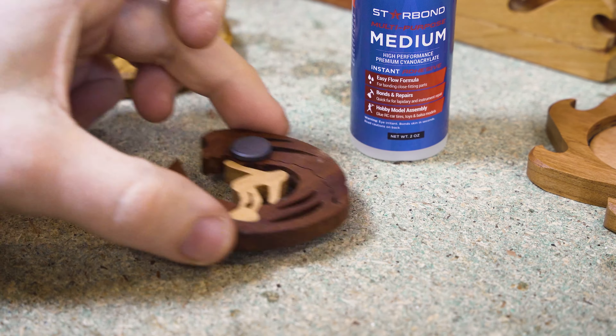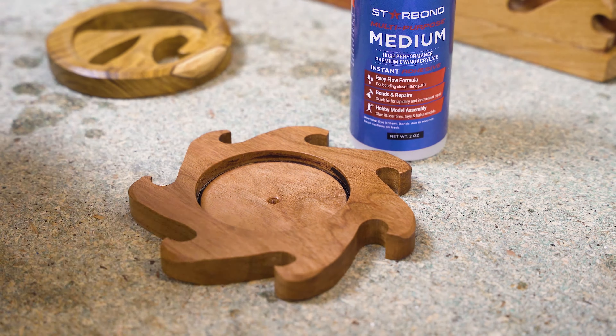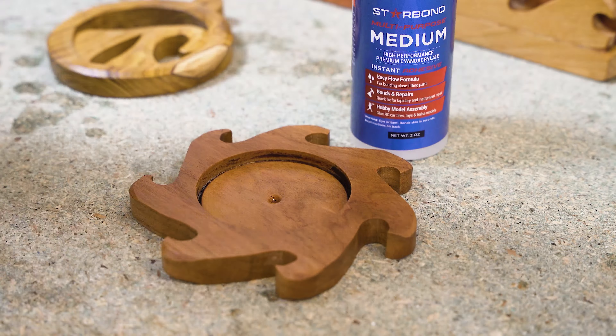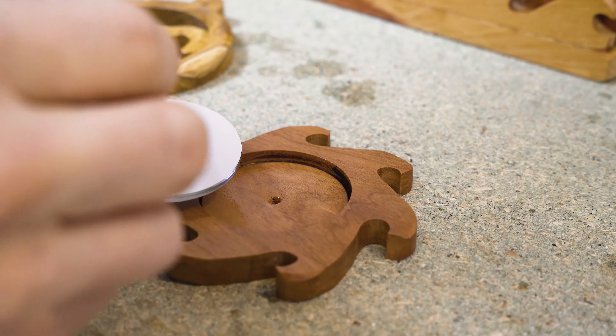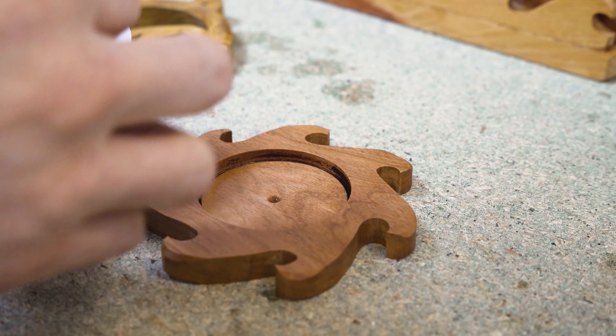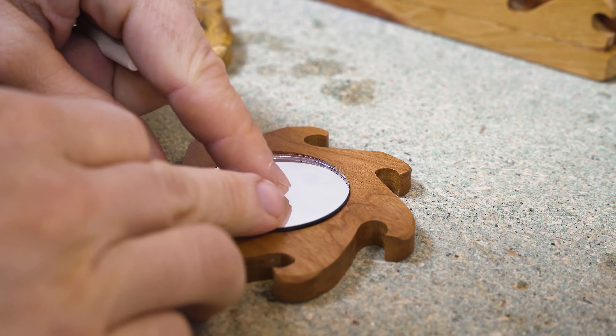Now let's get on to the clear superglues. They offer three different speeds. On first impression I was thinking why do I need that? Glues are glues — I use them, they dry, they do the job. But I find different uses for the different speeds.